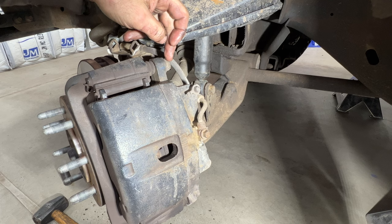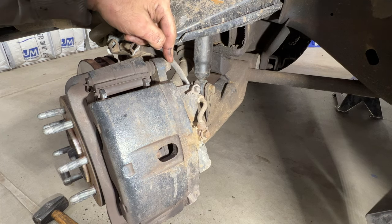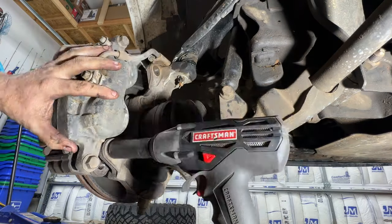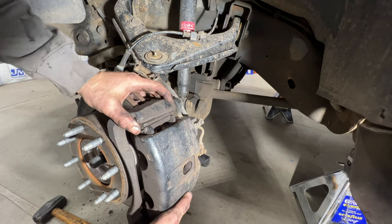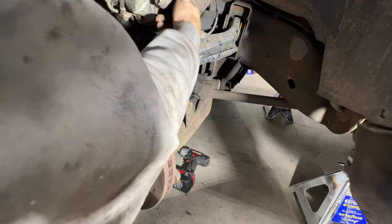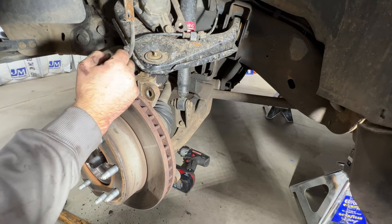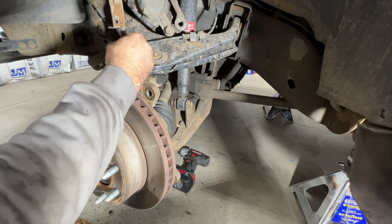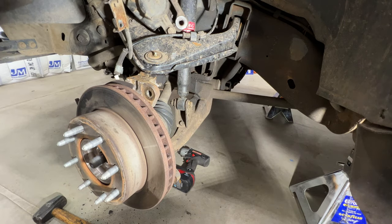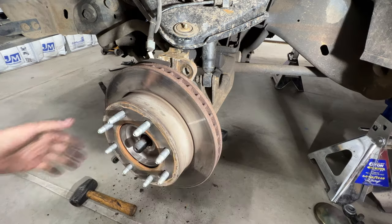Turn this and remove the caliper bracket bolts, which are 21-millimeter — one here and one down below. Slide your caliper off with the bracket and just set it up here for now. Make sure it's not going to fall and you're not putting too much stress on the brake lines. Then go ahead and remove your rotor.